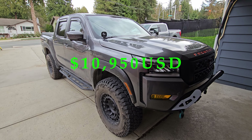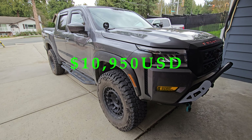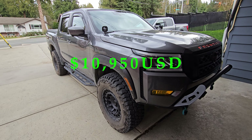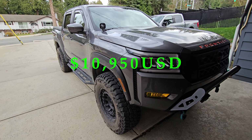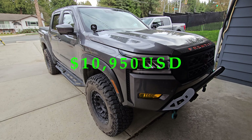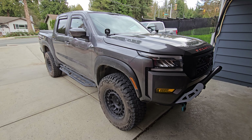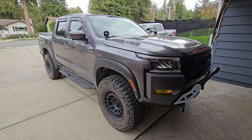One part that's kind of hard to see because it's under the truck is our rear diff breather kit from Off-Road Gorilla. You can see it's in the diff — the hose comes up, I've got it zap-strapped, it goes down and ends up behind the tail light. If you want to pick one up it's $36.